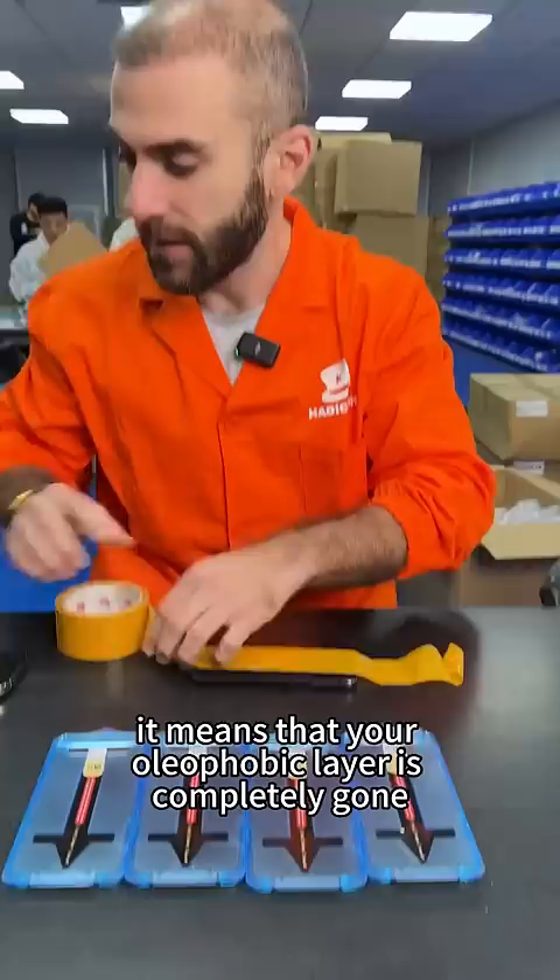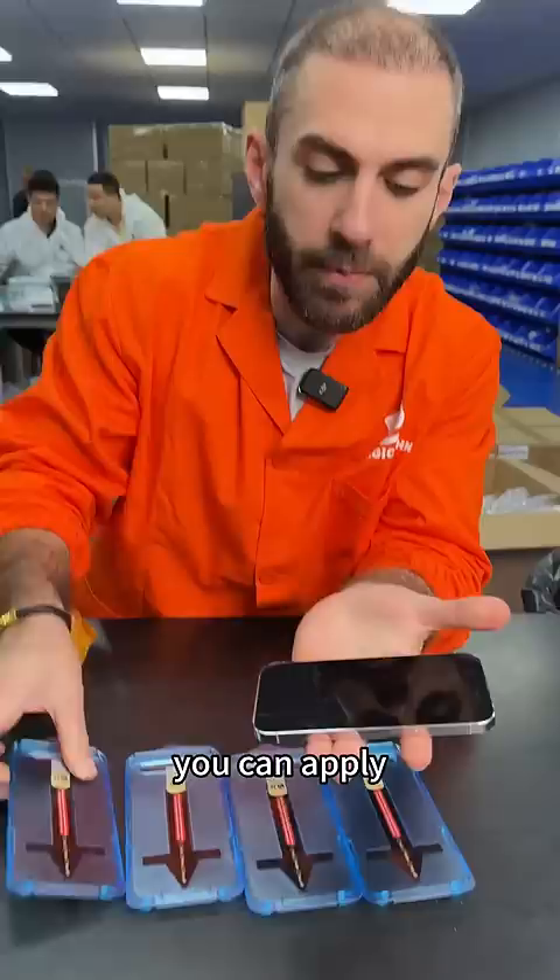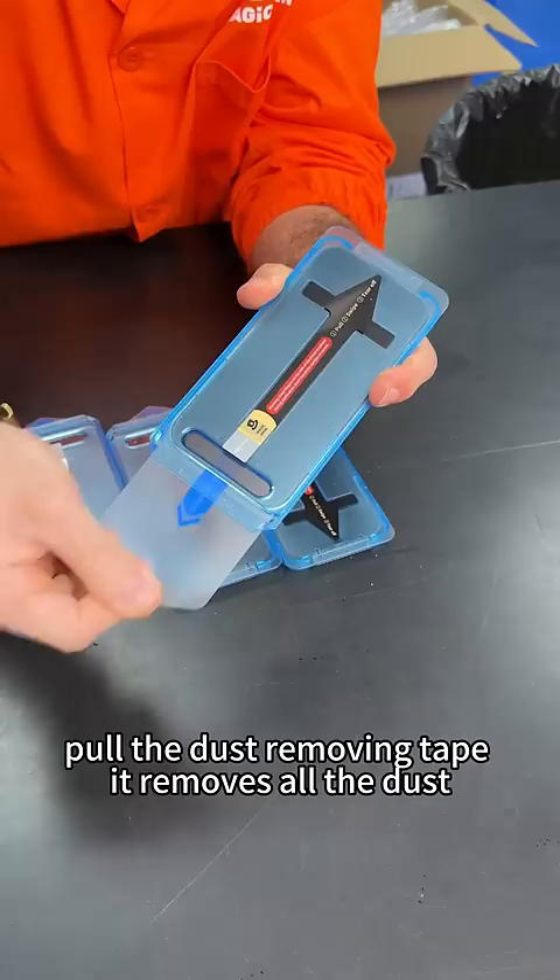If you can pick your phone up like this, it means that your oleophobic layer is completely gone. So what are you supposed to do? Well, throw it away, or you can apply a screen protector with an oleophobic layer — put it on top.